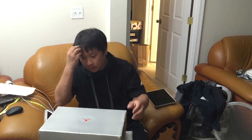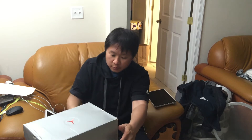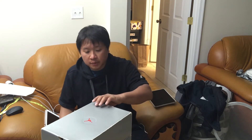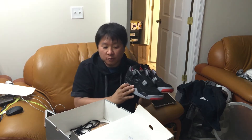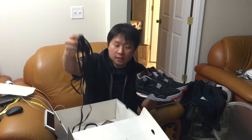They call it the Black Cement 4s and the White Cement 4s. It just got back from a midsole swap that was done by Alex Colazzo — shout out to you man. He's on Instagram, it's called 'This Cuban.' I haven't laced it yet, this is what the shoe looks like.